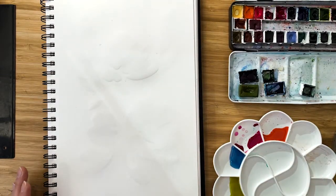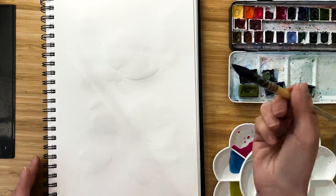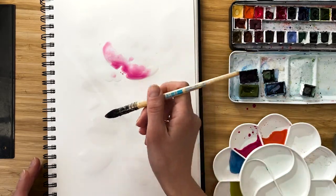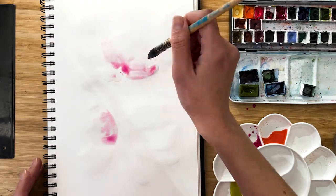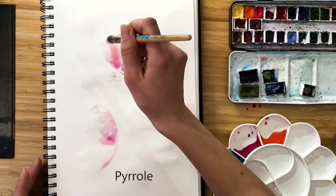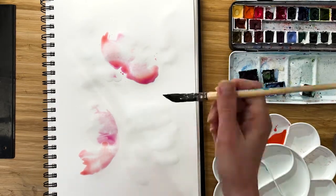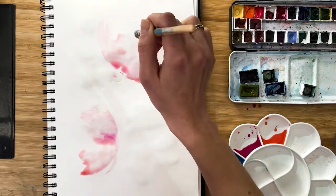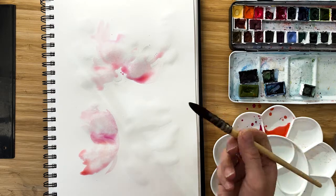I have some puddles here, and I start with quinacridone rose — pink flowers are always nice. I add some hues, I add some color in our puddles. Just enjoy how the color flows and mixes. I add some pyrrole or any orange color to make it brighter, and try to make some shapes to form some flowers, just with very bold strokes, like this.